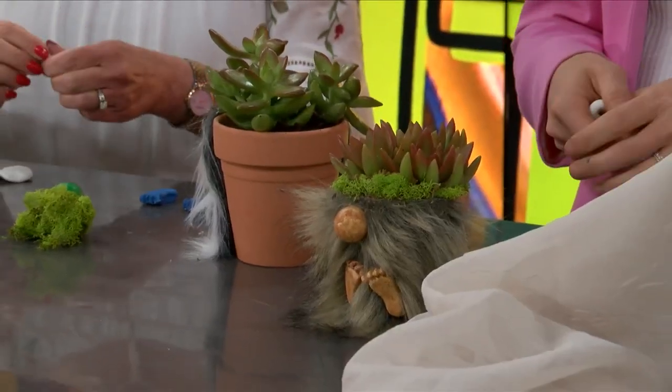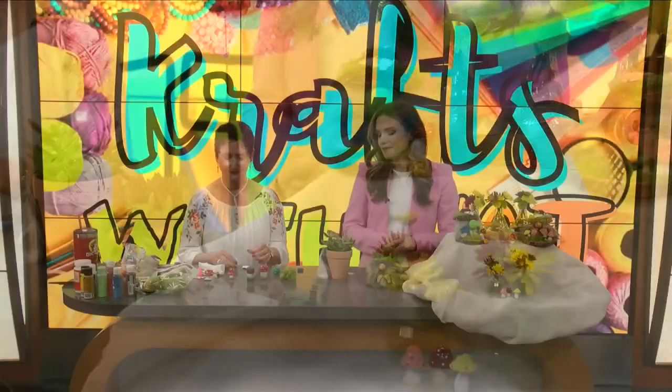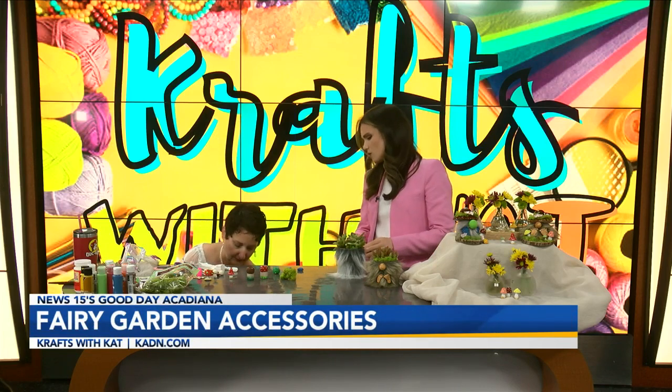If you're just tuning in, Miss Kat Crappel joins us as she does every other Wednesday. Just when I think you've outdone yourself, you bring a new craft — this is so great. Basically, if you may remember, for Mother's Day we did these succulents. We did them in coffee cups — it was so easy.